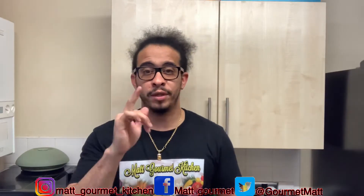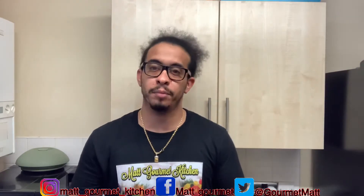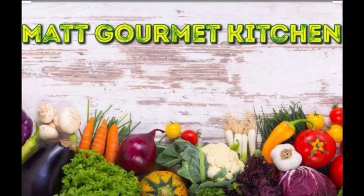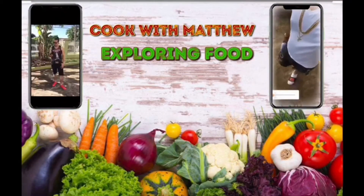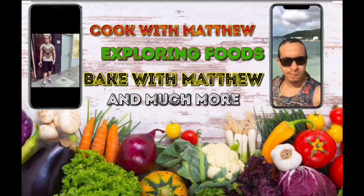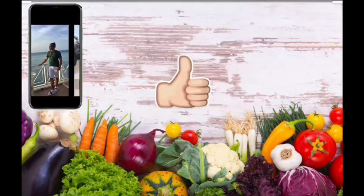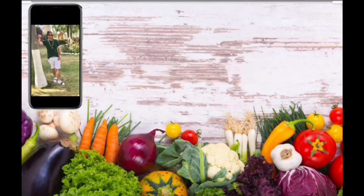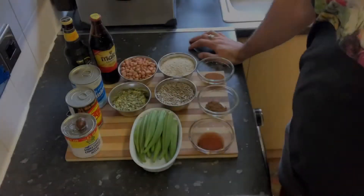Welcome back to my gourmet kitchen. Today I'll be showing you guys how to make the ultimate aqua punch. Don't forget to like, comment, subscribe, and click that notification bell. The ingredients for this aqua punch will be down in the description box so you guys can check it out.